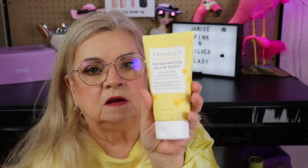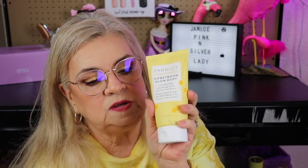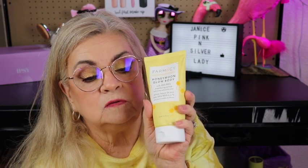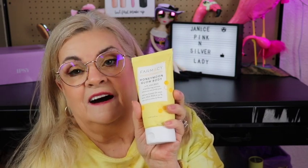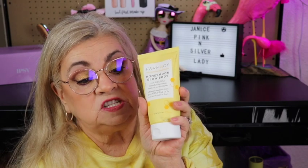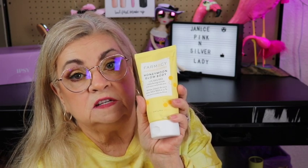I got something from Farmacy — I really enjoy Farmacy products, they're a skincare line. This is the Honeymoon Body Glow, with 12% AHA/BHA resurfacing cream with honey and prickly pear. It's a body hydrating and resurfacing serum that instantly softens rough skin and eliminates bumps with AHAs and BHAs, leaving the skin remarkably smooth with a lit-from-within glow. It retails for $40 — very happy to get this!